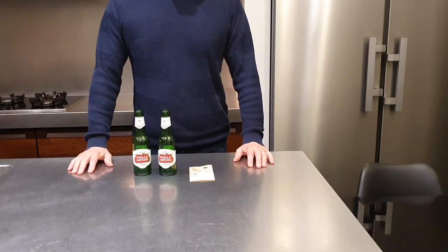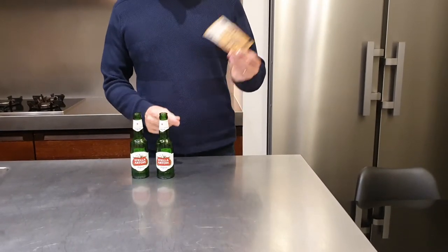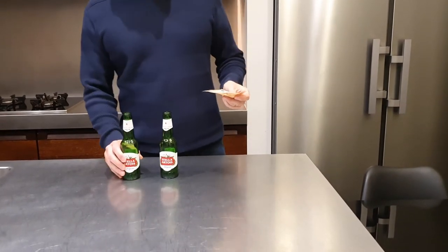Hi guys, welcome back to Beer Life Hack. Today I'm going to show you a cool trick where you can make some money. All you need is a euro bill or dollar bill, just a money bill and two bottles of beer. So how does it work?